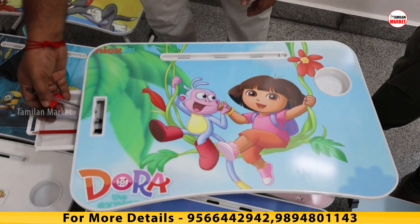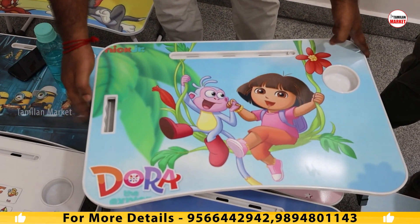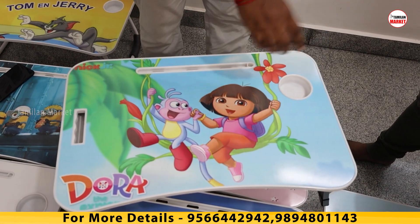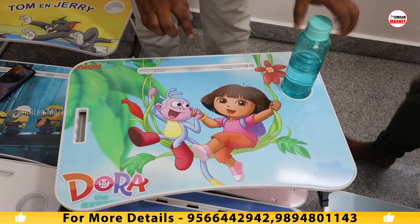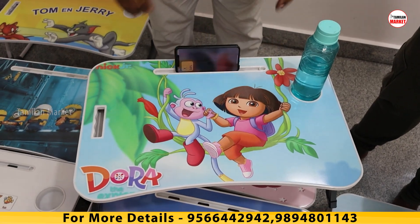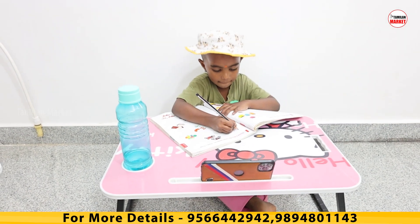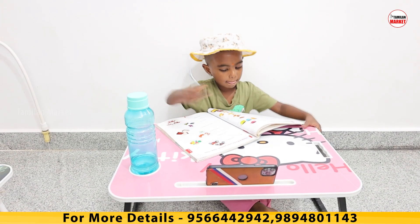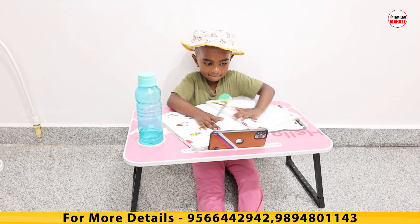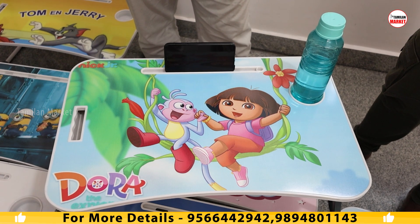We have to close the drawer. We have to close the eraser and rubber. Close the small scale. If you are using a water bottle, suppose you can also use a sharpener or rubber. If you are using a homework holder in school, this is a mobile stand. If you are using a mobile stand — the tab is a full size. You can use it for homework. You can use a laptop and it will work. You can use it on your laptop.